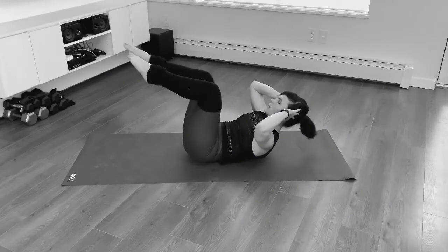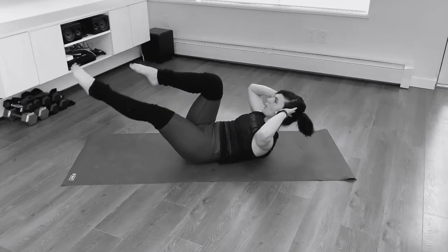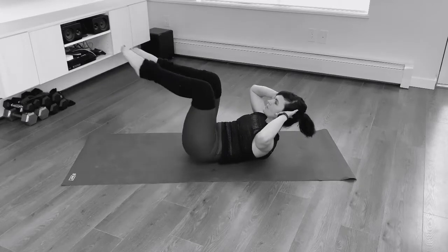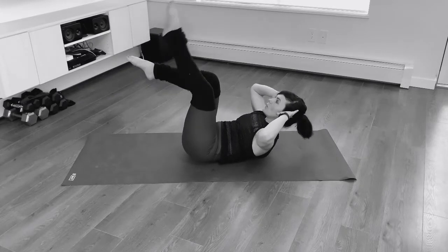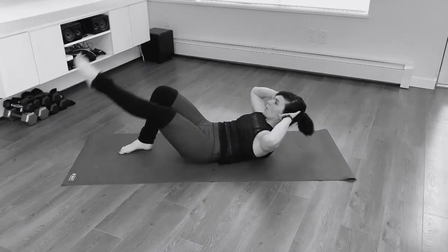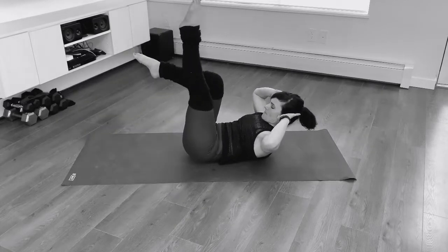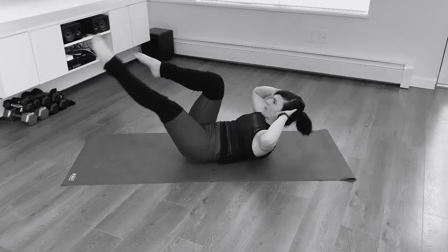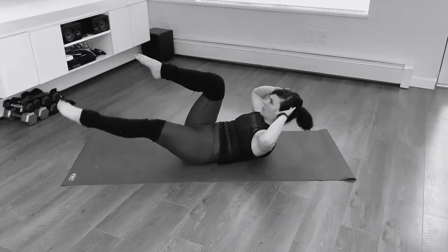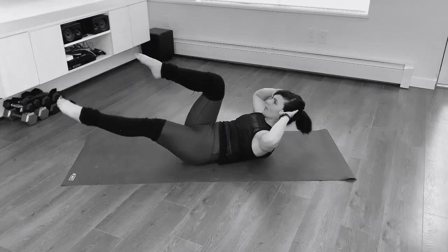Hands behind head, we're going to curl the shoulders up. Let's keep going with the legs. Try and lift your shoulder blades all the way up, activating through the upper core. The elbows are gathering in slightly so they're in your peripheral vision. Let's take one leg up to straight. We're going down and up for 10 reps. If you need to modify, you've got the other leg foot on the floor. Inhale to lower and exhale to come up. If you need to rest your neck, your head down, know that you can at any time.